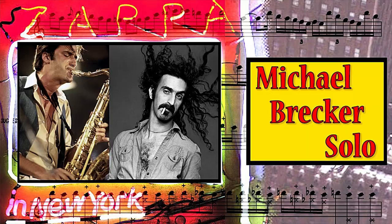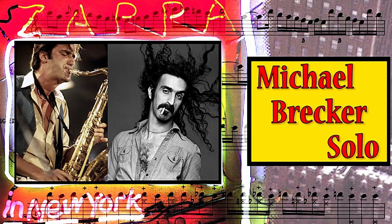There is a lot of Brecker riffing in this one terrific solo he played with Frank Zappa live in New York, which I recently transcribed. If you haven't seen it yet, you should really check it out. It's amazing. I don't know anything like it.